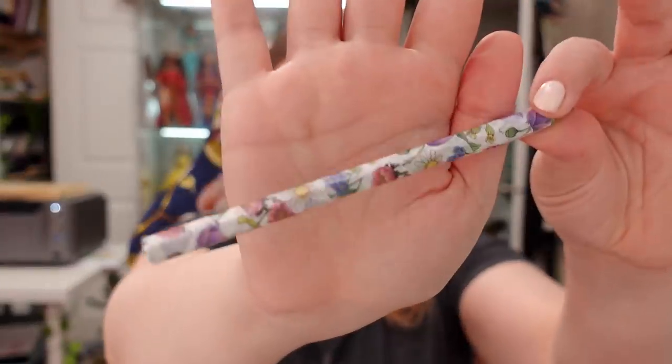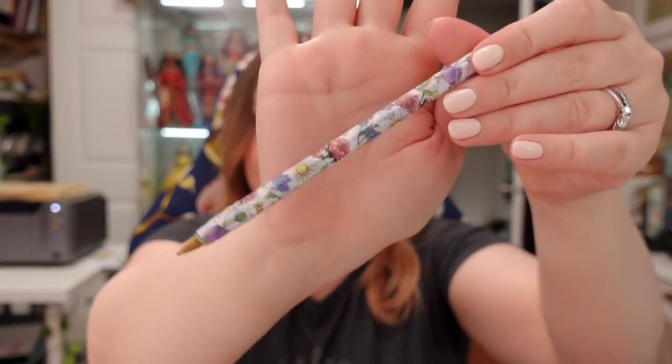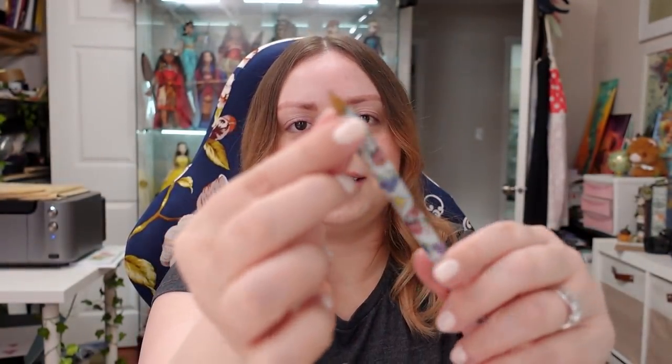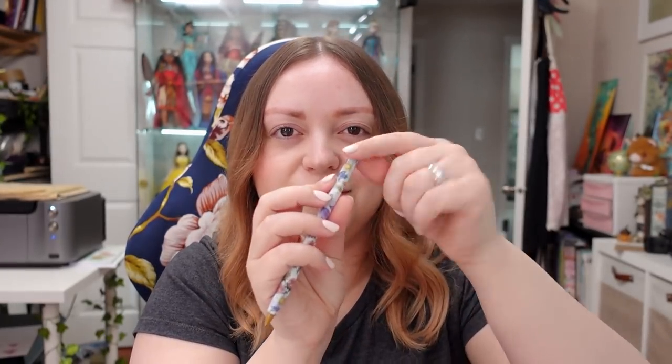I got myself some Triscuits. I used to not be a big fan, but then I tried the cracked black pepper and olive oil flavor — oh my god, now I like Triscuits. Also, look what I did to one of my pens — it's a big black pen with a clear outer case and I thought it looked boring, so I covered it in washi tape. I started at the base, wrapped it around, and glued down the flap at the end with a glue stick.